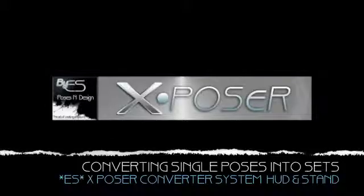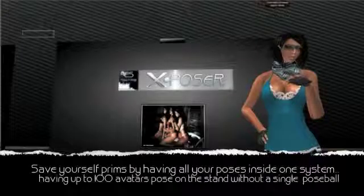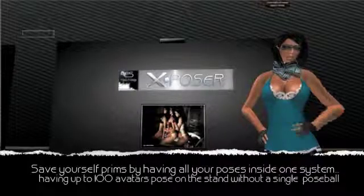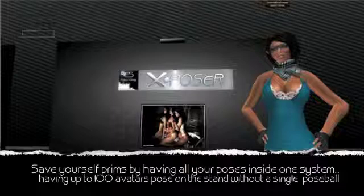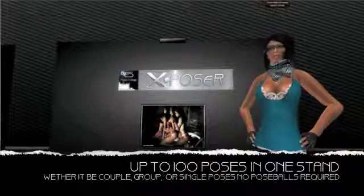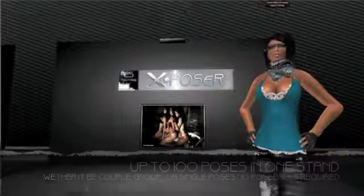Welcome to the Essential Soul tutorial on the X-Poser system. The X-Poser system was created for all photographers, models, and pose makers across Second Life. The system allows you to store up to 100 poses in one stand, whether it be group, couple, or single poses instead of using pose balls.